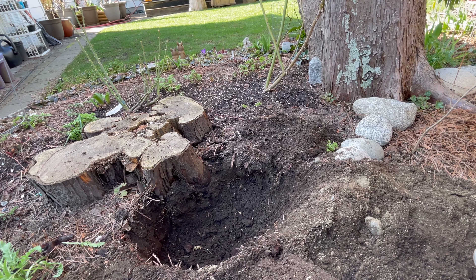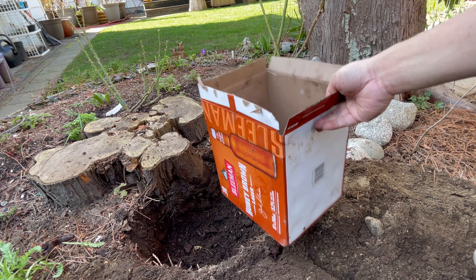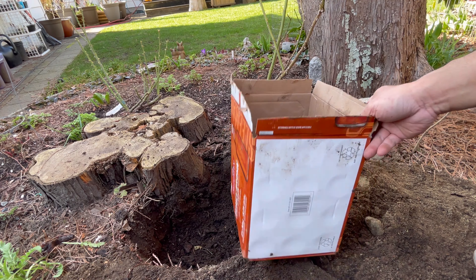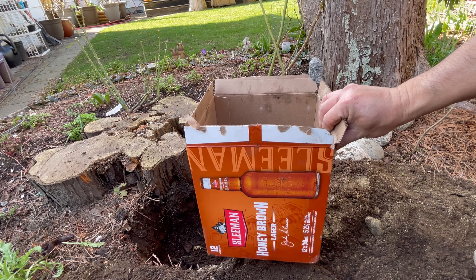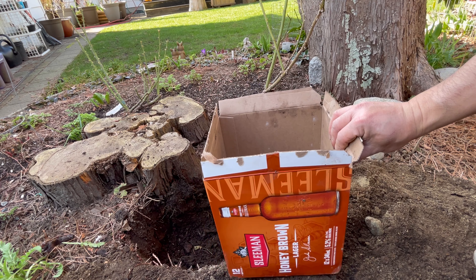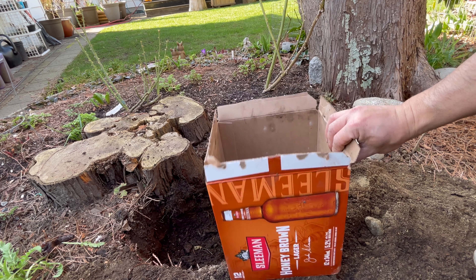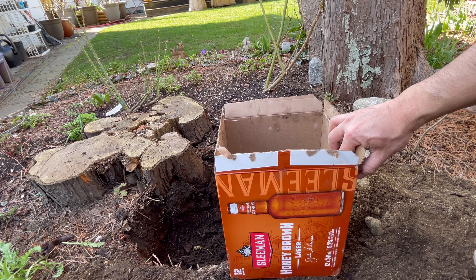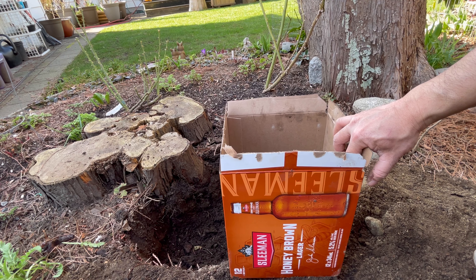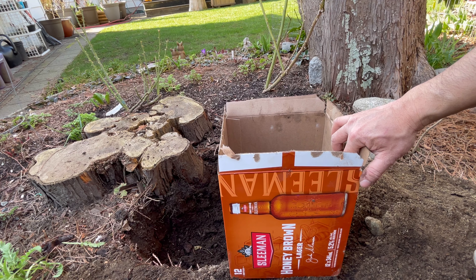The next step is you need a cardboard box just like this. The size of the box has to be big enough to contain your bare root. The idea here is you want the new bare root when planted down to be isolated from the existing soil in the hole, because you don't want any existing disease or virus from the previous rose, which could be present in the old soil, to be transferred to your new rose.